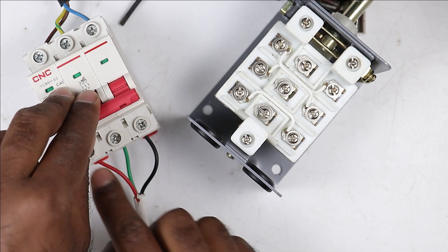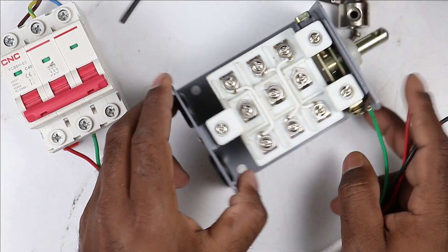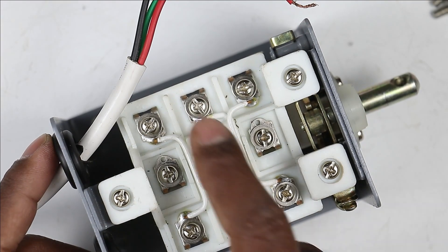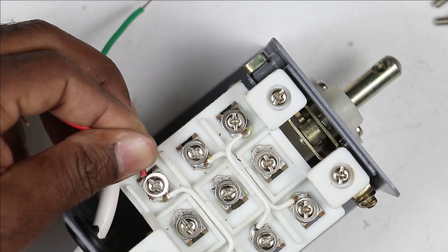I have connected wires to R, Y, and B phase. We have to connect the other end of this cable to the drum switch. I will connect these three wires to these three terminals — you can connect them on either side. I am connecting these three wires to these three terminals.